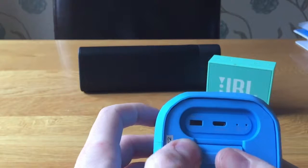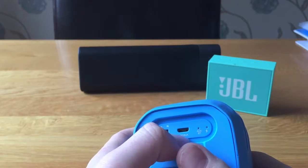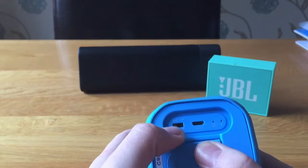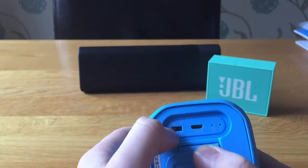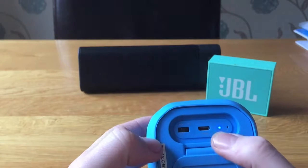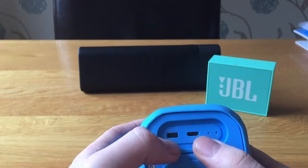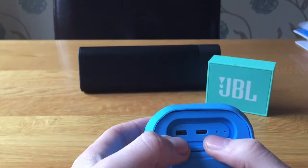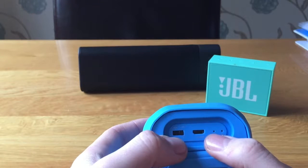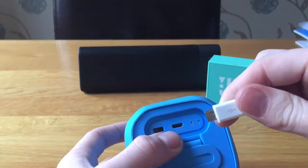Moving around to the back of the speaker, you have your power switch, your charge and auxiliary splitter cable input, your status light, and your charge light. The power button is multi-function: slide it to the middle for auxiliary mode and the blue light will stay solid. Slide it all the way to the right for Bluetooth or NFC and the light will flash, then go solid blue once paired.